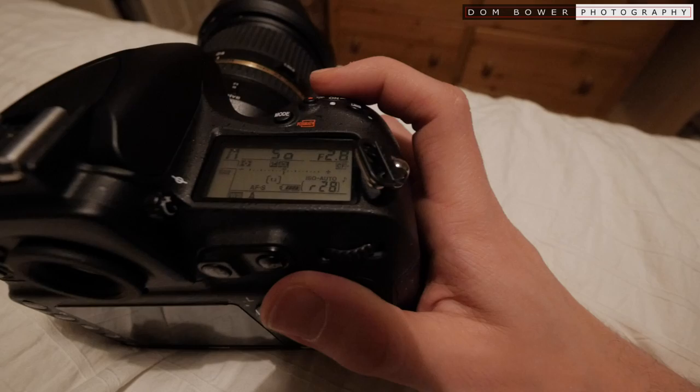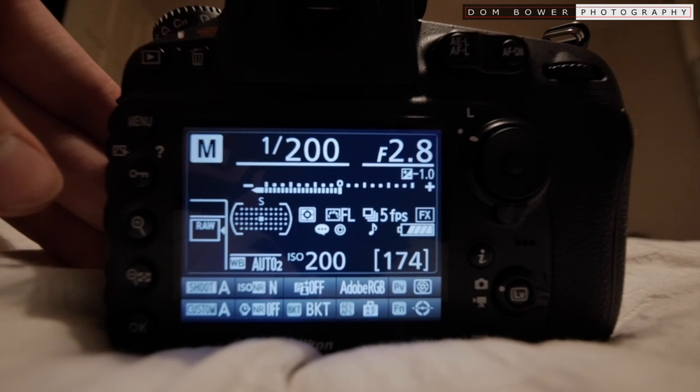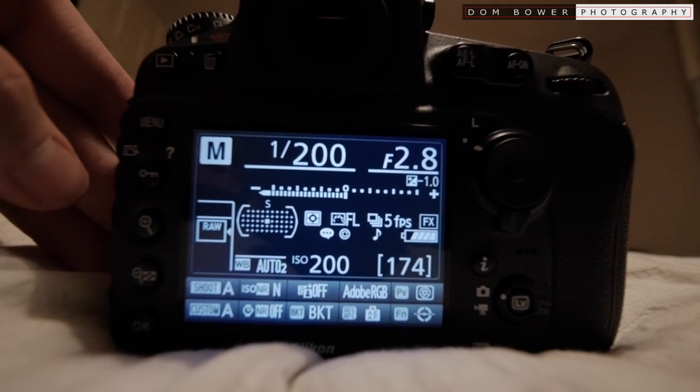So if we hold it down, we've got 28 potential photos. And with 12-bit RAWs compressed, we're getting 174 potential photos.